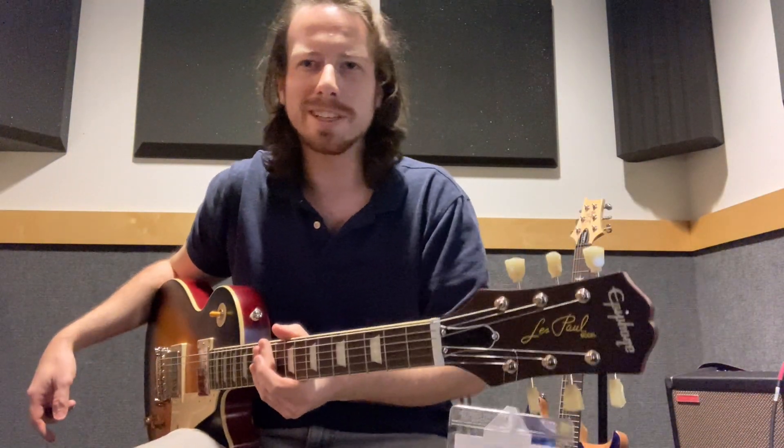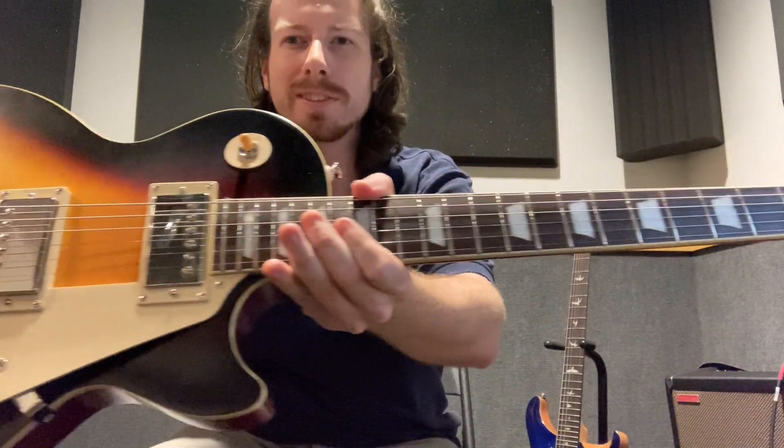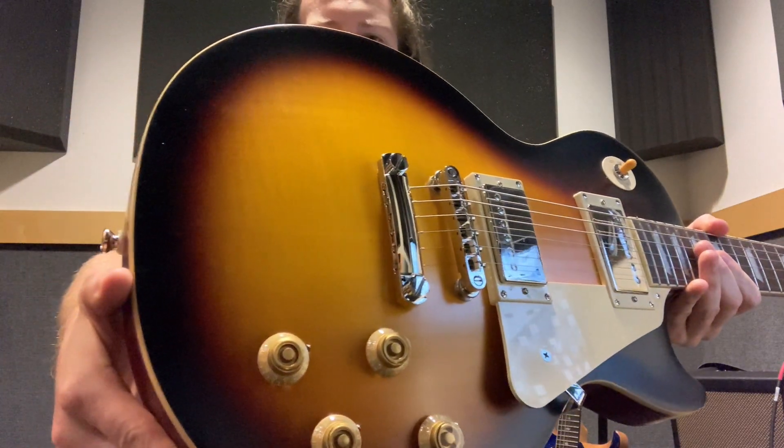Evan Heath on guitar. Thank you for joining me. Please don't forget to like and subscribe. Let's check this guitar out here. This is the Epiphone Limited Edition 1959 Les Paul Standard made in collaboration with the Gibson Custom Shop. It's pretty cool.